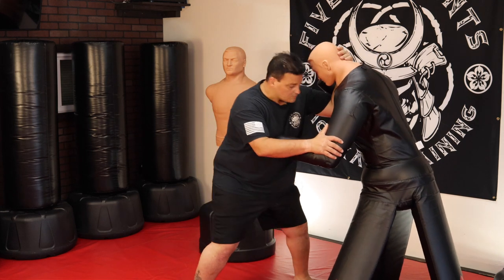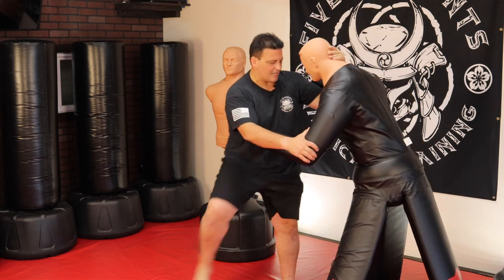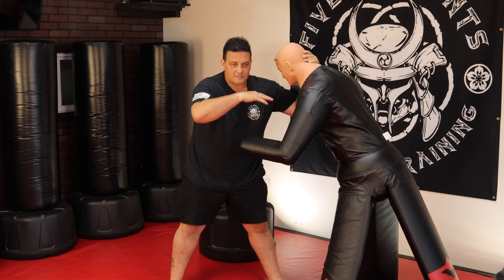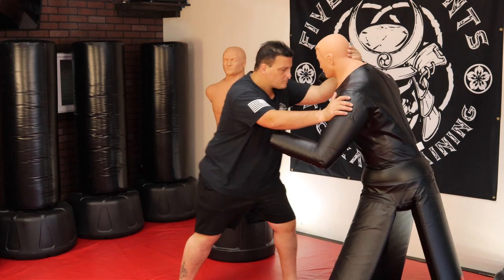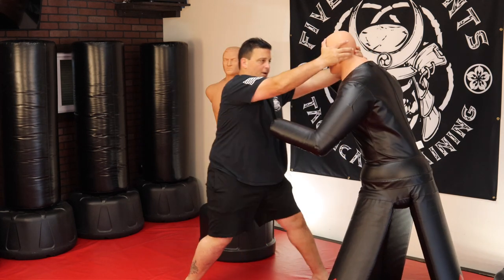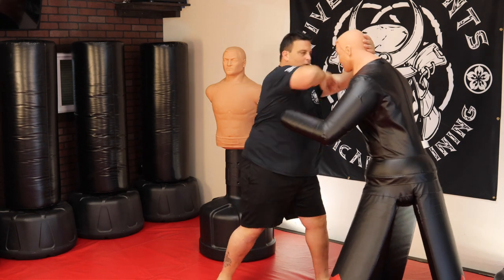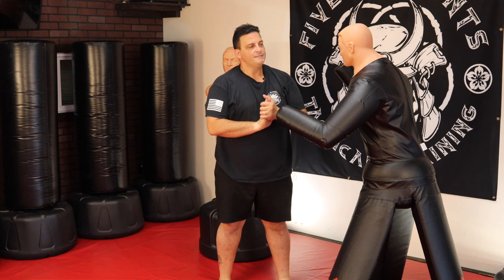So in this range, we have our knee strikes — and things like heel stomps or stomping to their knees, but that's a little more advanced. For my beginners and basic self-defense courses, we stick to knee strikes, uppercut, hook punch, elbow strike, headbutt. If you could just learn those five basics, you'll be good to go.